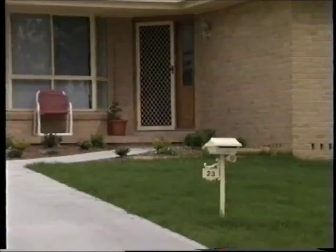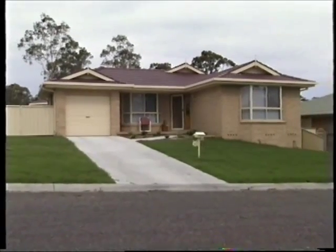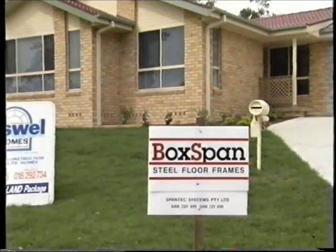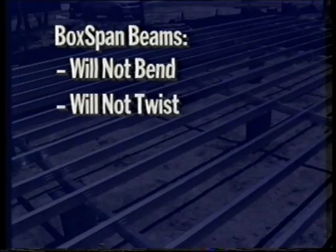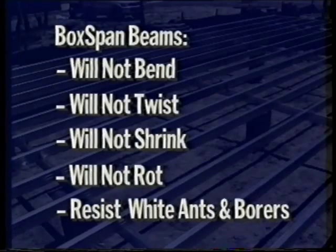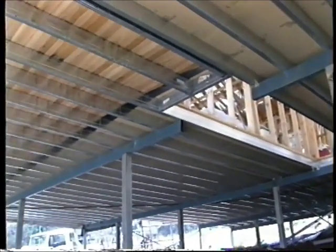The new home market is extremely price sensitive, but home buyers still want to know that their home is built from high quality materials. Manufactured with the strength of steel, BoxSpan beams won't bend, twist, shrink or rot and can't be eaten by white ants and borers. BoxSpan steel beams offer the home owner absolute peace of mind and eliminate callbacks for the builder.